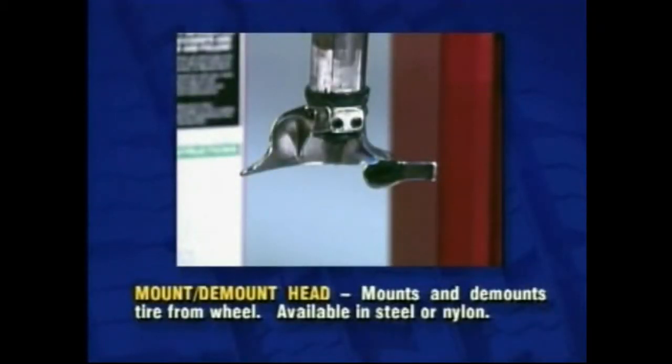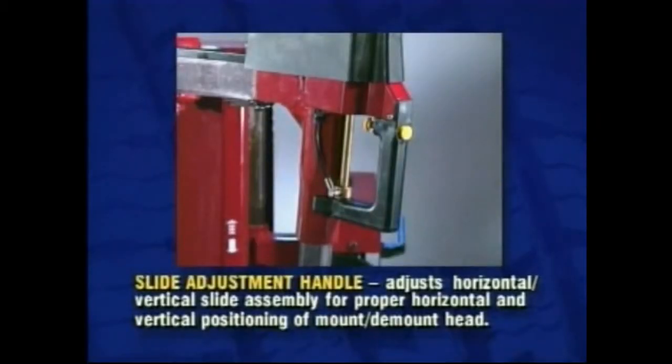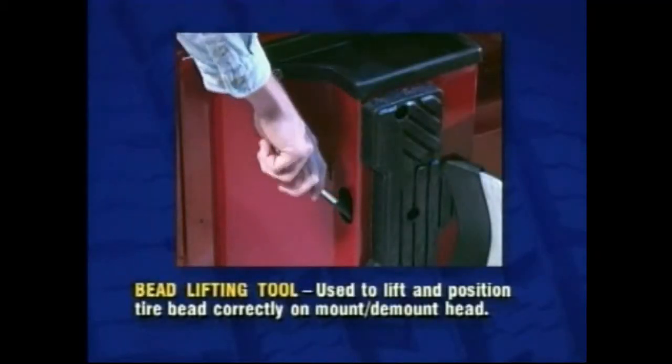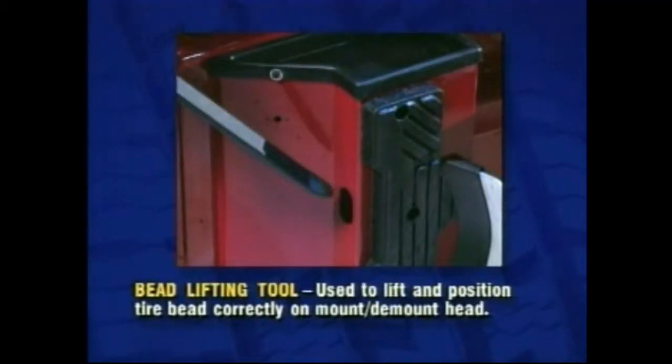Mount/demount head mounts and demounts tire from wheel, available in steel or nylon. Slide adjustment handle adjusts horizontal and vertical slide assembly for proper positioning of mount/demount head. Slide locking valve locks and unlocks horizontal and vertical slide and sets correct position to maintain mount/demount head to wheel clearance. Bead lifting tool used to lift and position tire bead correctly on mount/demount head.